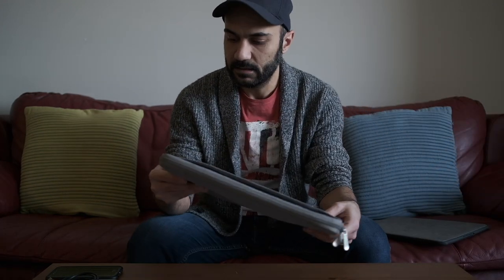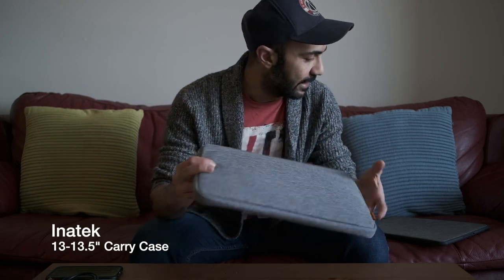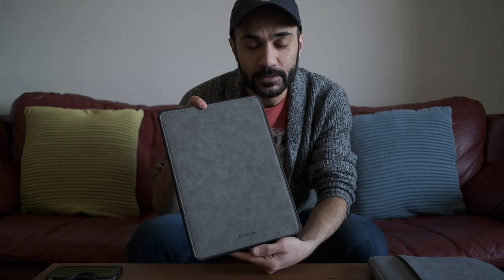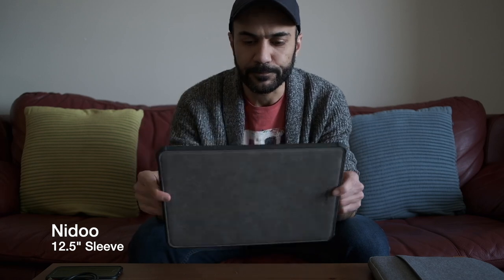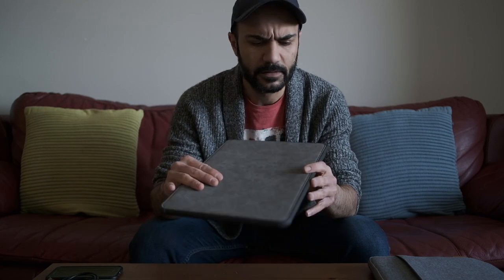I'm taking a look at two things today that I grabbed. One of them is the Inateck sleeve, and the other one is this other thing I found called Nidoo — N-I-D-O-O — it's a hard bumper kind of sleeve. Let's take a quick look.